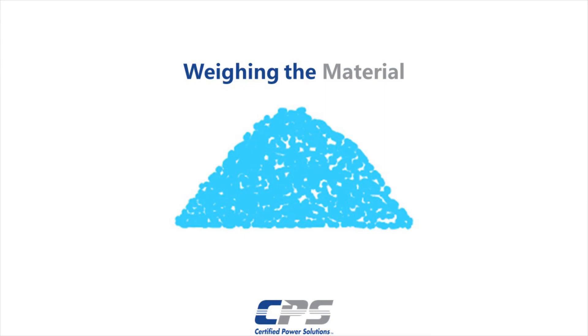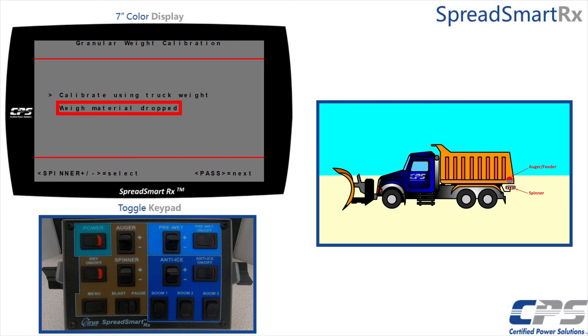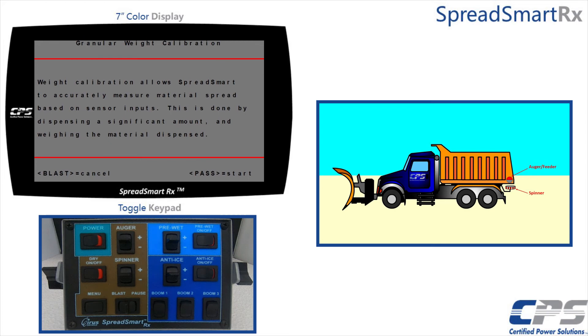The second method I will go over is the material weight method. Select 'Weigh Material Dropped'. You will see an information page saying that weight control allows SpreadSmart to accurately measure material spread based on sensor inputs. This is done by dispensing a significant amount and weighing the material dispensed. For weighing the material you will need either a bucket, shovel, and bathroom scale, or a forklift scale. Use the pause control to skip this message.